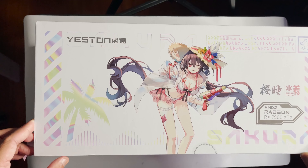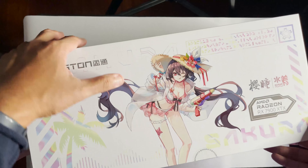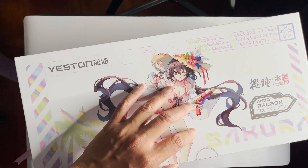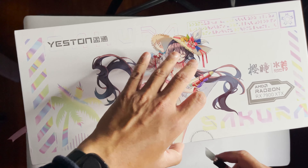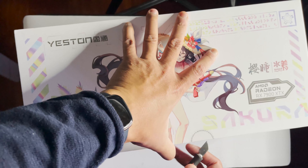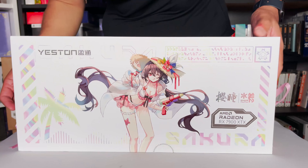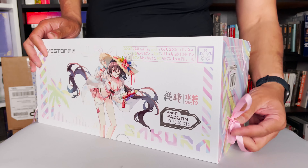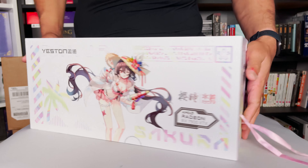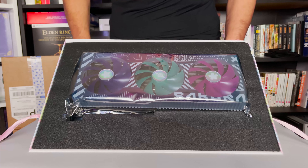Okay, there it is. How do I open this up? So it opens on the side here. It's sealed — that's good. Let's open up the seal. Underneath here, you have to undo the ribbons on the side, so you just pull that. Alright. Wow. There you go.